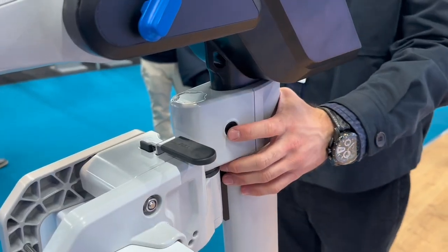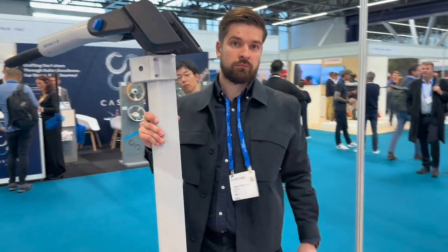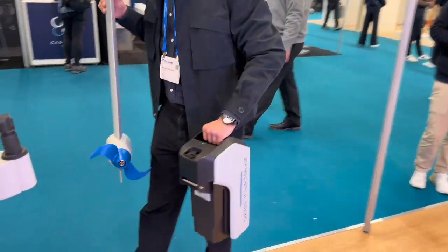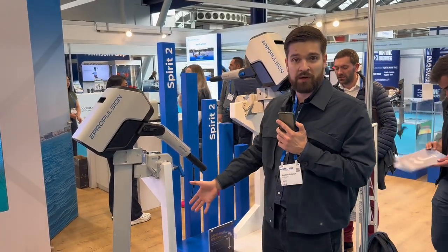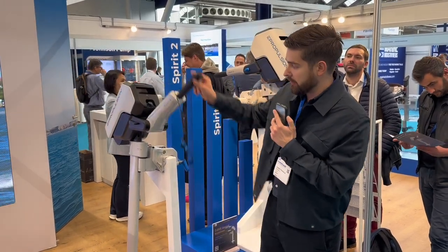It has an adaptable bracket where you could disconnect it very easily and move it around. It's 12kg of weight, so about the same weight as the Spirit 1, but way much more powerful. It has a nice full-color display which can go all the way up and down.